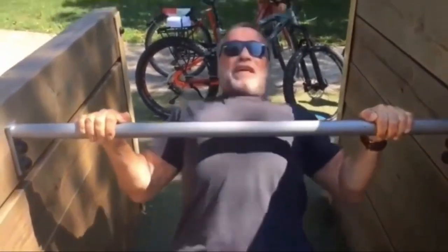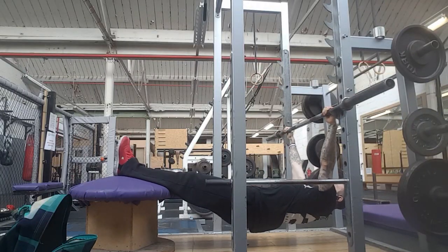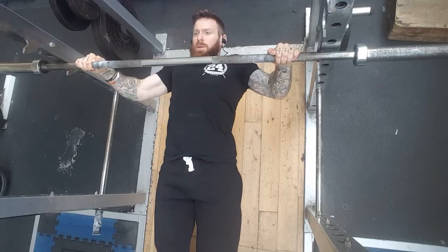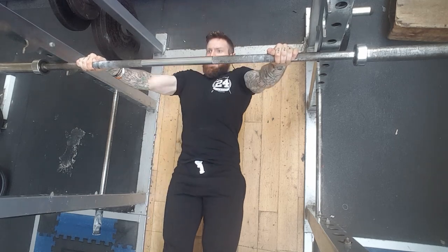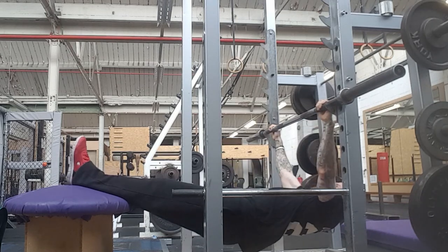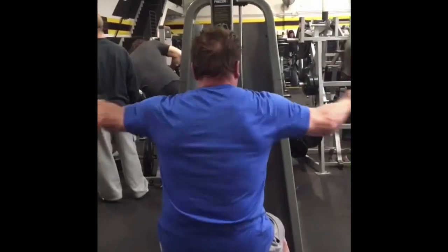Another back exercise: here is Arnold doing an inverted row. This is actually a great bodyweight exercise, especially for somebody who struggles to do pull-ups. When I did the inverted row in the gym, I used a bench to put my feet on and just pulled myself up using a bar and a barbell rack — just like Arnold did — making sure I'm getting full range of motion with my chest coming all the way to the bar.